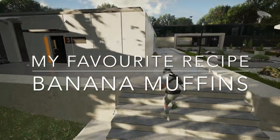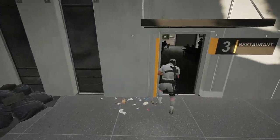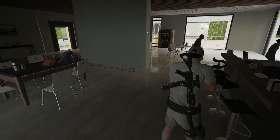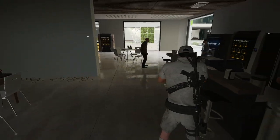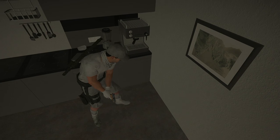My favorite recipe: banana muffins. I'm not doing anything wrong. But first, we need some kitchen. What do you want? I want to do my banana muffins here.